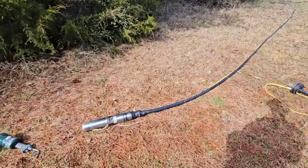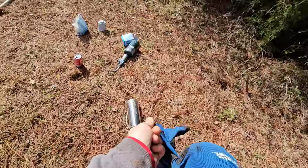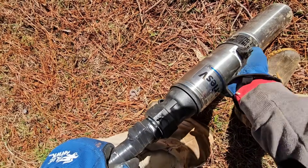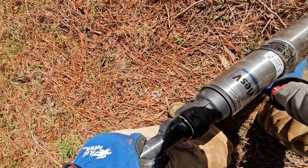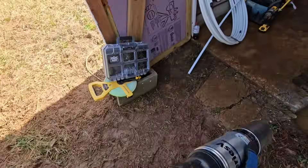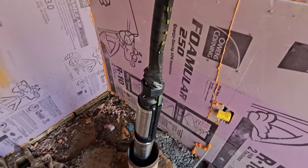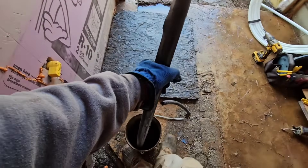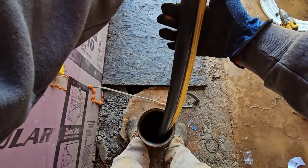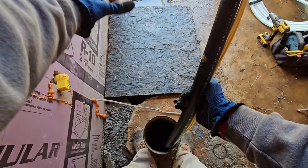If you would grab the well seal and hold onto it, I'm going to grab the pump and we'll put it in. I'm going to wipe all that stuff off of it and get it nice and clean. It's just going to be too easy to drop this thing in.